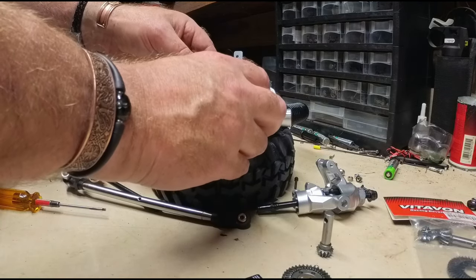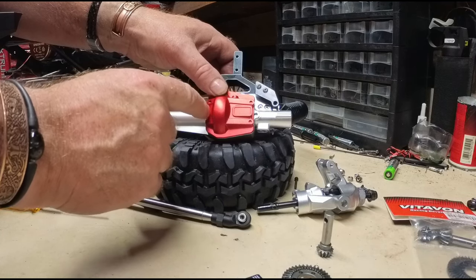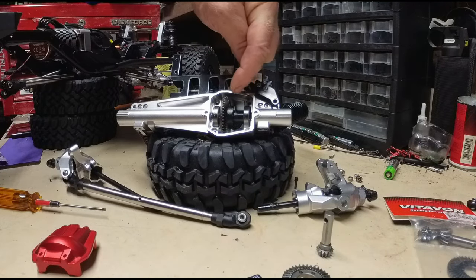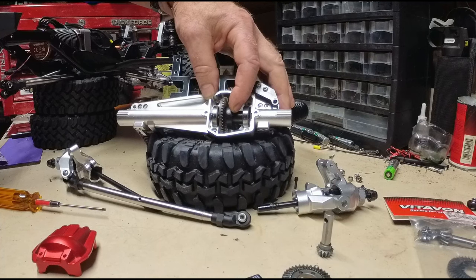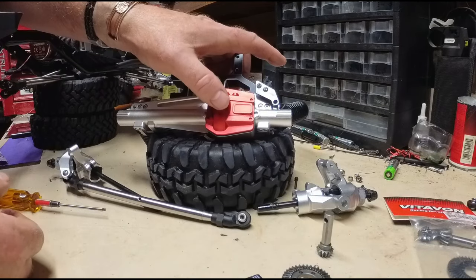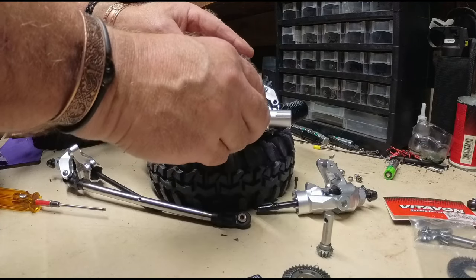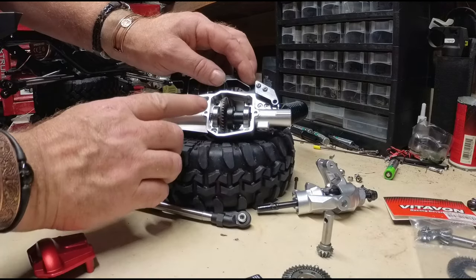We'll put it on — I felt it hit the side and kind of push it that way. Then we'll take it off and you'll see I can pull it back again. Let's do it again — I felt it hit and kind of push over. Pull it off, push it back, put it on, pull it off, and let's see if I can push it further that way.